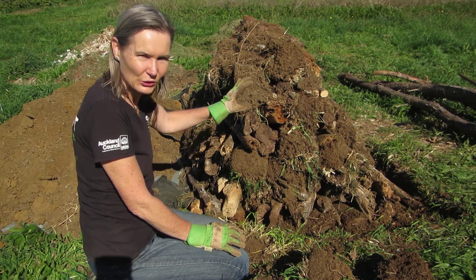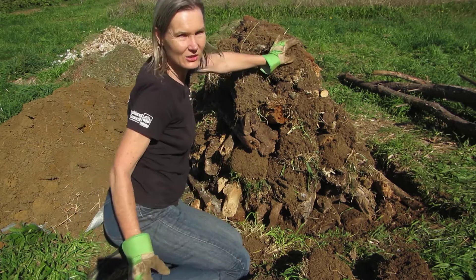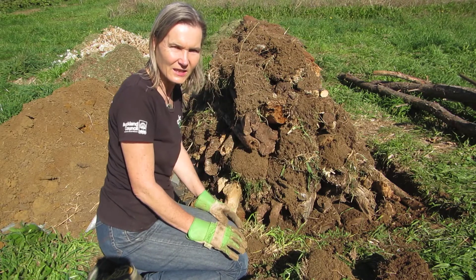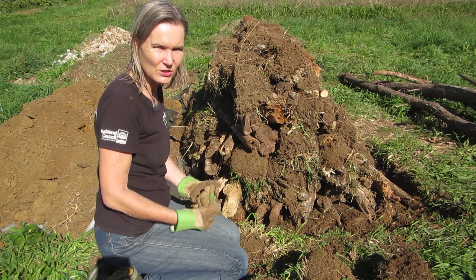Hi, now I'm adding turf to the Hügelkultur bed. I've already added quite a bit on here. As you can see, these are upside-down turfs, so the grass is hidden underneath. And I've just got a few more here that I want to add. You're really just trying to fill all the gaps, cover it as much as possible with the turf.